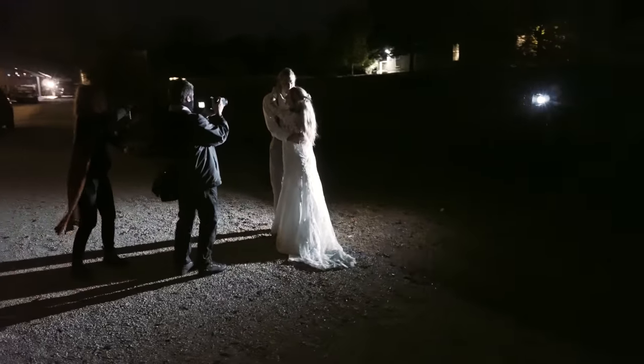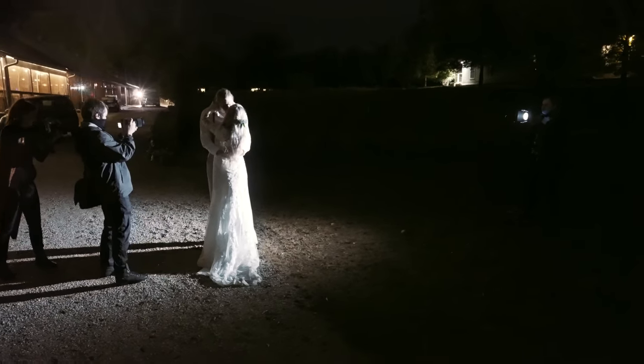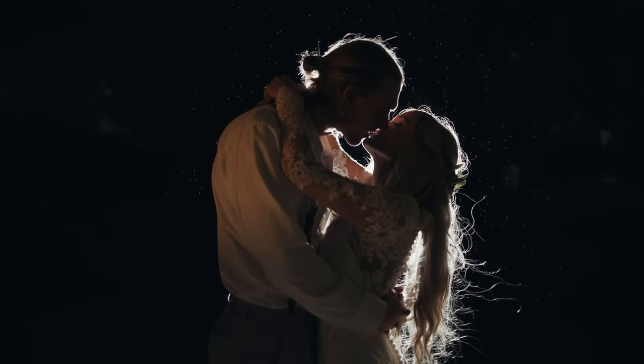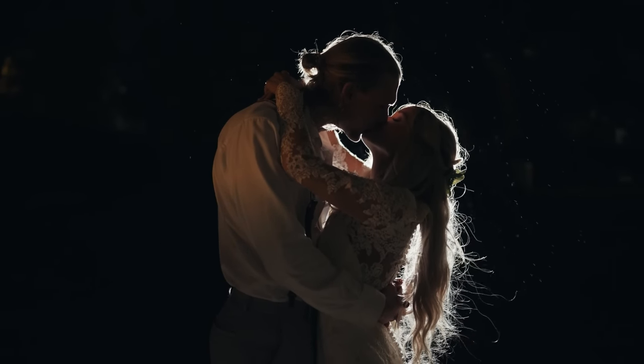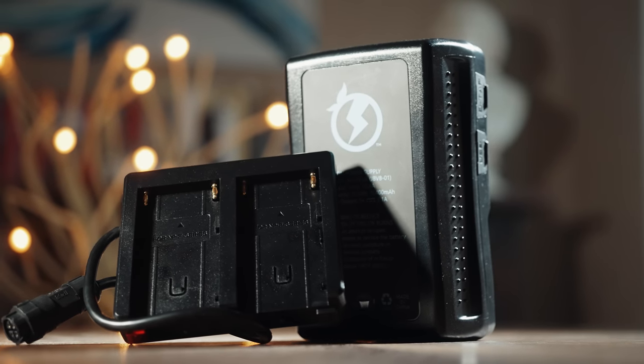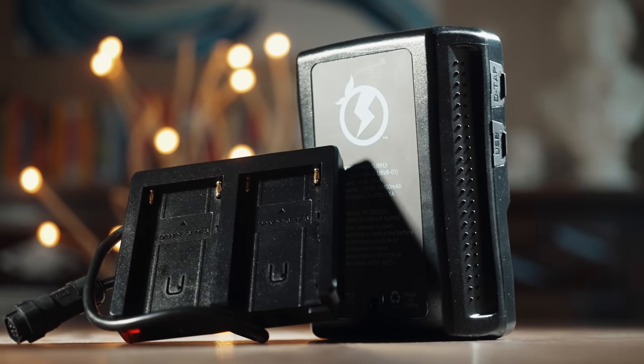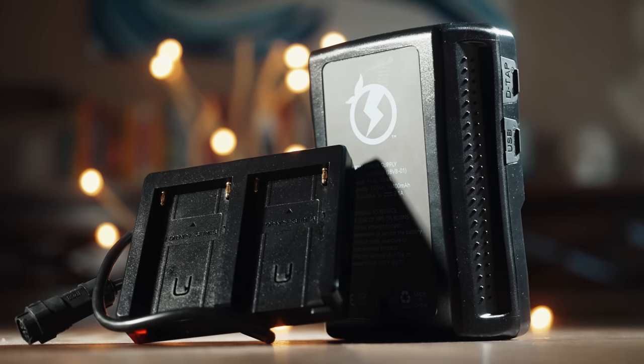The 60X's weatherproof rating does reassure me, and I actually had the opportunity to test this out at a recent wedding where we took the couple out in the rain, backlit them, and it looked glorious — especially in 4K at 120 frames per second with my Sony a7S III. Now, speaking of backlighting the couple leads me to the next thing: batteries. The 60X comes with a power cord, but there's no way I'm running a power cord out in the rain. I use V-mount batteries for power, but the 60X is also compatible with anything with a D-tap, or you can use Sony NP-F batteries with the included adapter from Aputure. This light gives you a ton of power versatility.